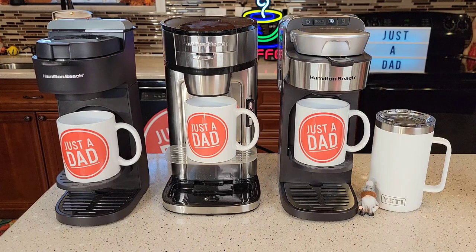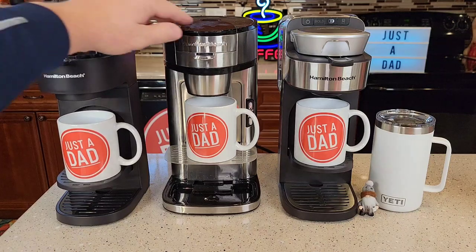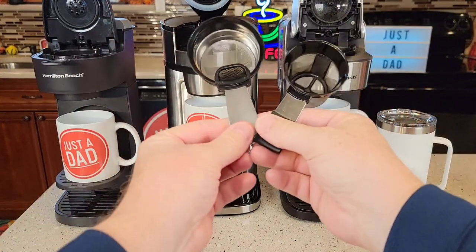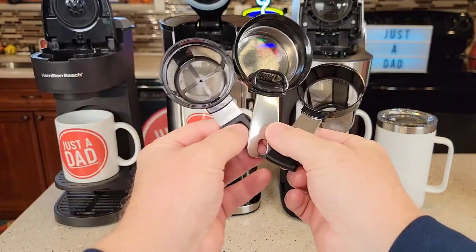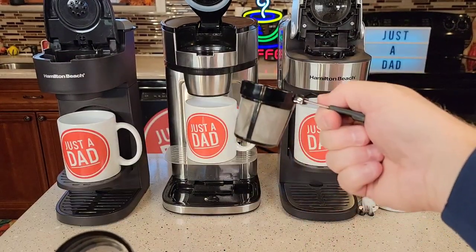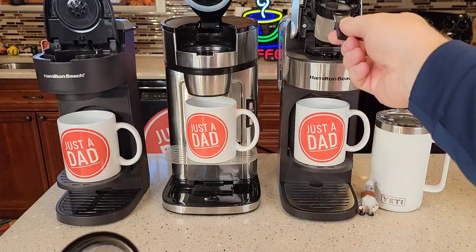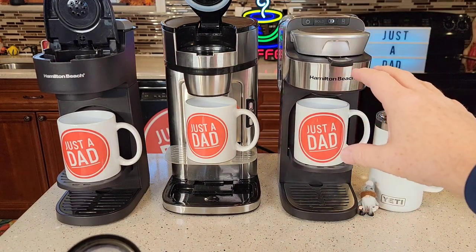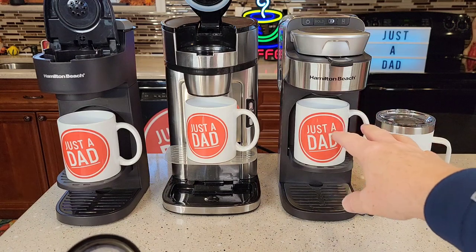All three are really nice coffee makers. They all use coffee grounds — you have to use coffee grounds at a medium grind. None of them use a pod, a K-cup, or anything like that. They call it The Scoop because you've got this brew head and they all come with this scoop. You scoop your coffee grounds out of your container, put them in here, close the lid, and brew your coffee. What's really nice is you can brew into a travel mug or a coffee mug.